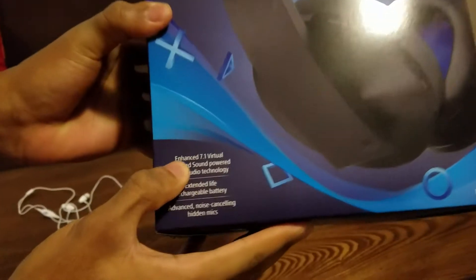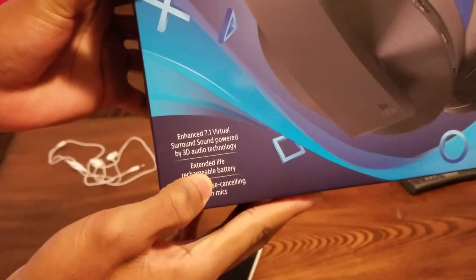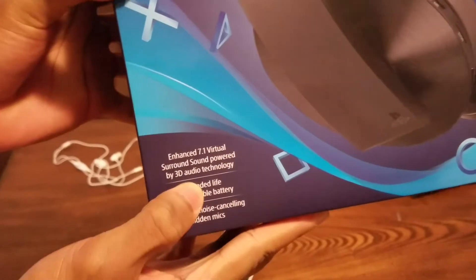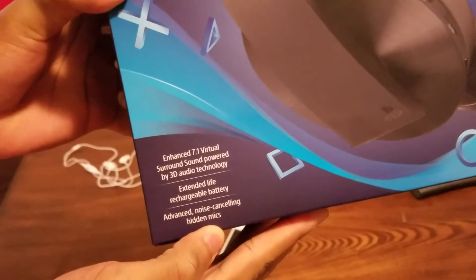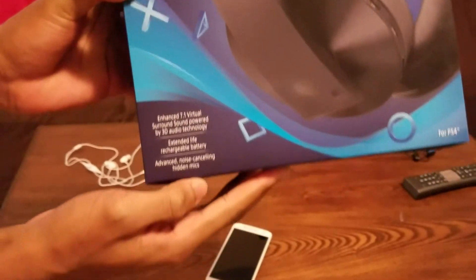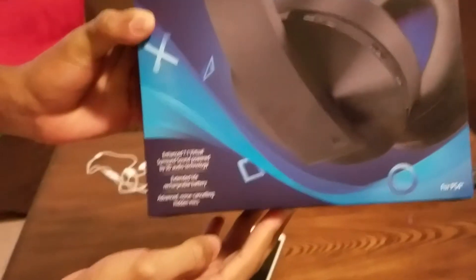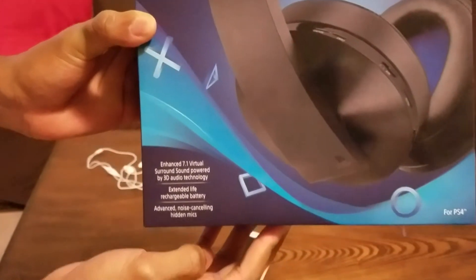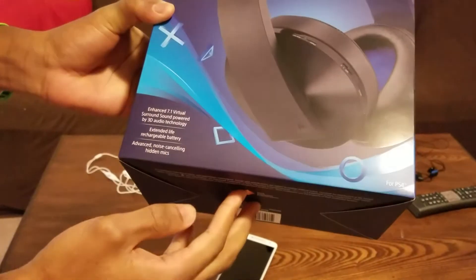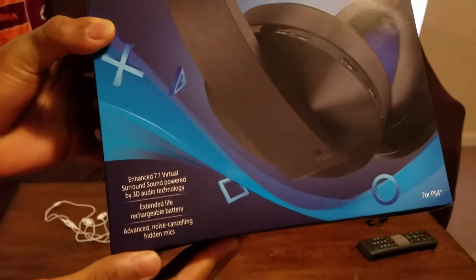This headset has enhanced 7.1 virtual surround sound powered by 3D audio technology. It also has an extended-life rechargeable battery. For those who had the PlayStation Gold headset and noticed that the battery life was kind of short, the newest one — the Platinum — has a longer battery life.